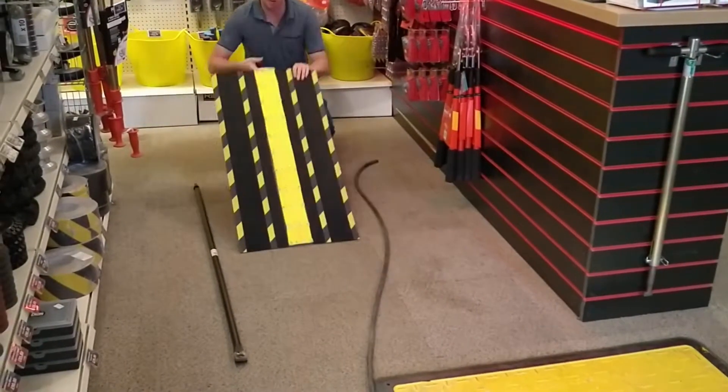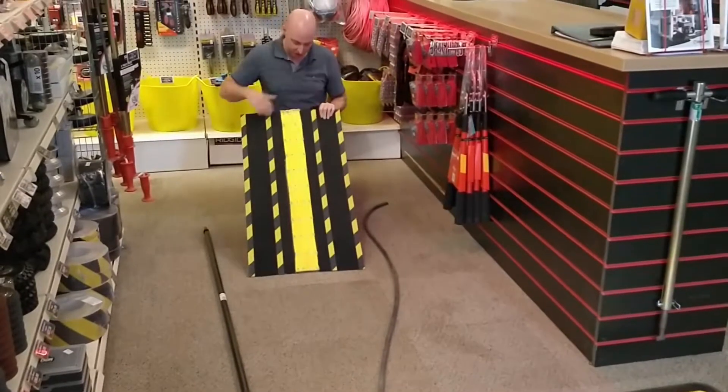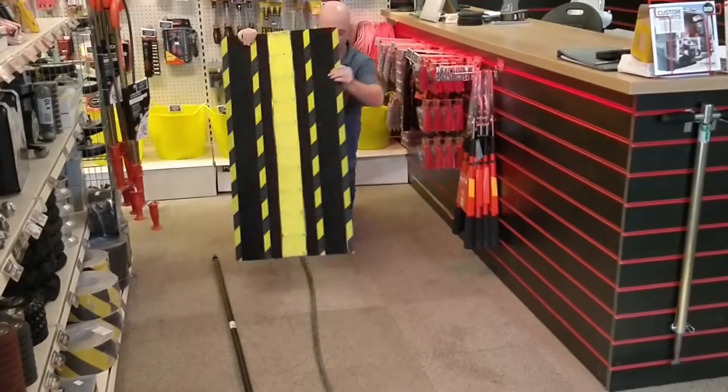What we've got is a six-mil polycarbonate sheet, high grip tape all over it, practically indestructible. The strap across the top is a 10-ton lorry strap. What it's designed to do is cover your jetting hose across your pavement.